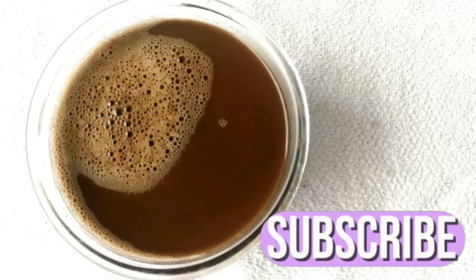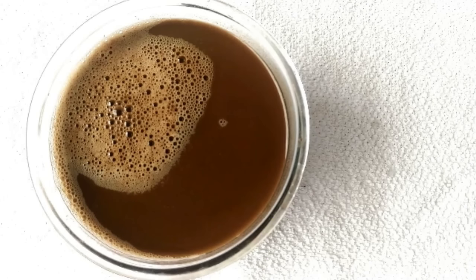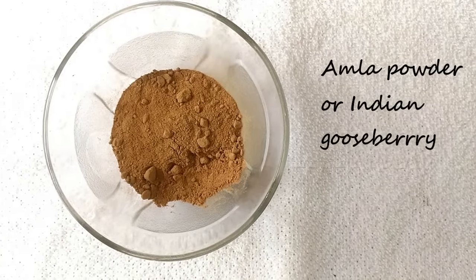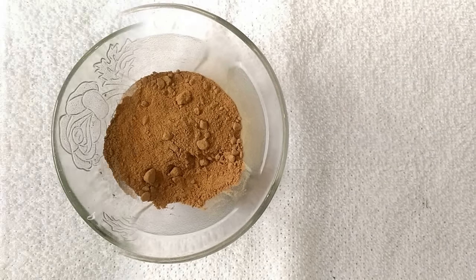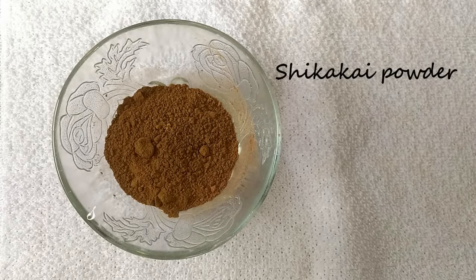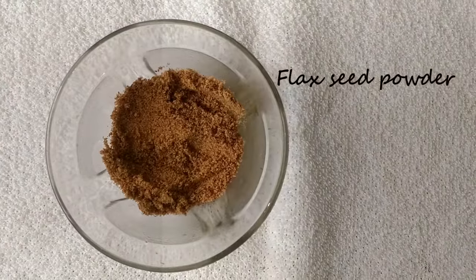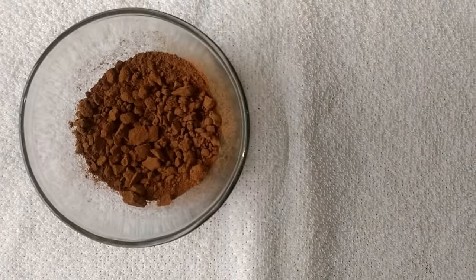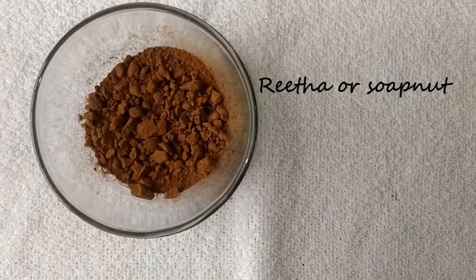For making the shampoo you need amla or Indian gooseberry powder, shikakai powder, some flaxseed powder, and lastly you need reetha or soap nut powder.